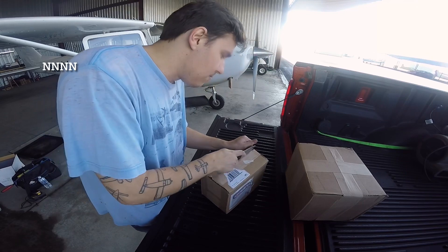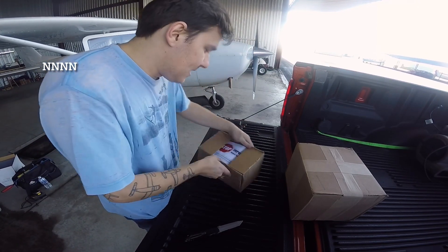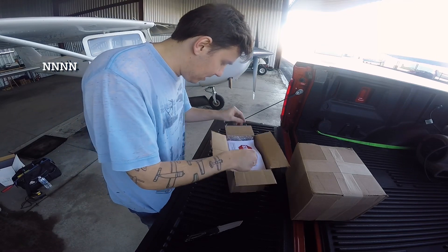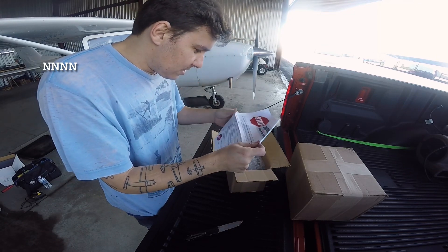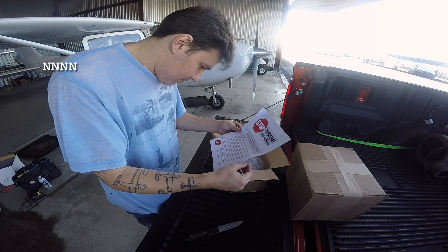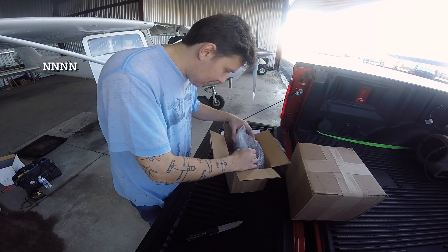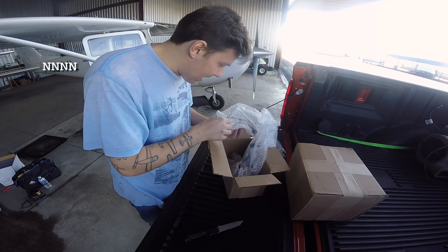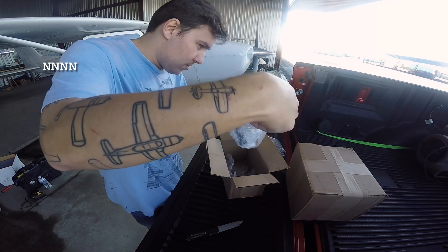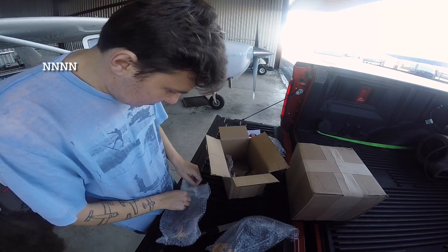Let's pry these open here. It says 'Stop — important, please read before you continue. Installation manuals can be downloaded.' I love that — I'll read that in a minute. Let's go ahead and get these out for the video, and then I will probably wrap them up and put them back in the box. Wow, that's nice.